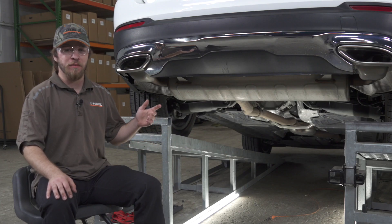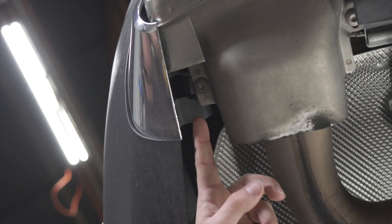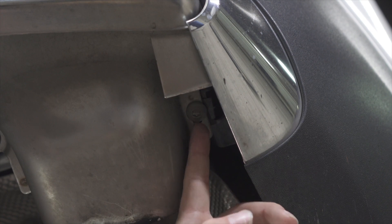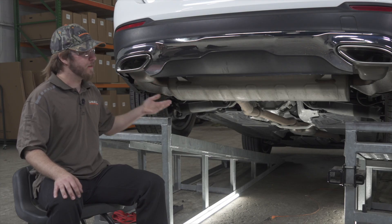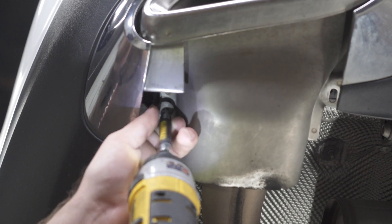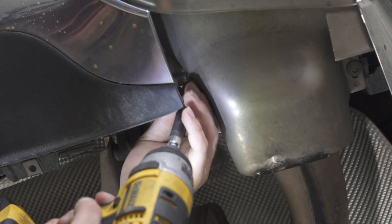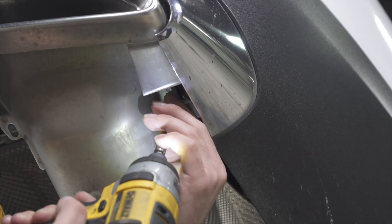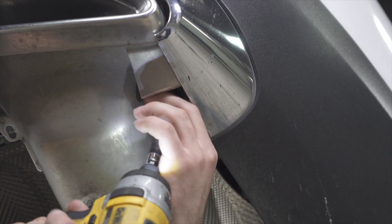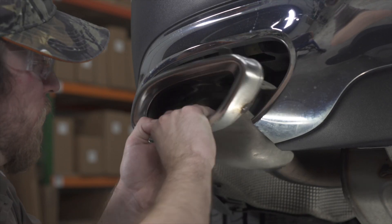To begin our install, we're going to be removing our exhaust tips by removing four bolts in total — two on each side — using a T40 Torx bit. To remove the exhaust tips, you're going to push in and then pull down.